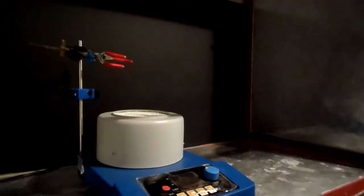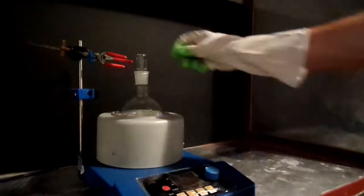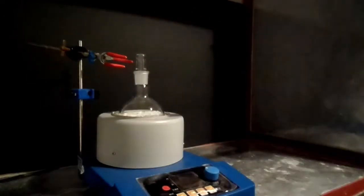Both dried reagents were then added into a 500ml round bottom flask along with a stir bar and placed into a heating mantle. The flask was then set up for simple distillation.